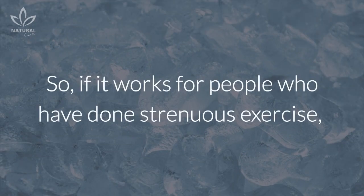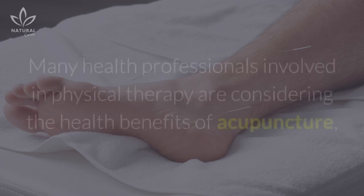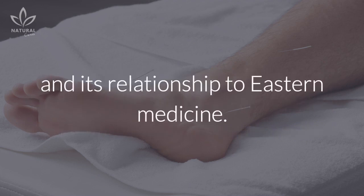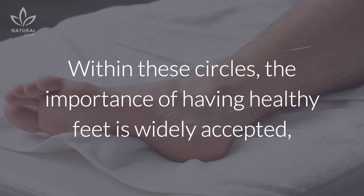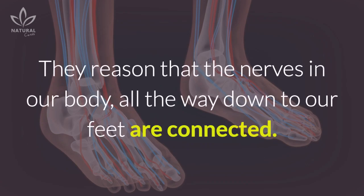So if it works for people who have done strenuous exercise, then others should be able to adopt a similar regime and expect good results too. Many health professionals involved in physical therapy are considering the health benefits of acupuncture and its relationship to Eastern medicine. Within these circles, the importance of having healthy feet is widely accepted as essential for overall health.